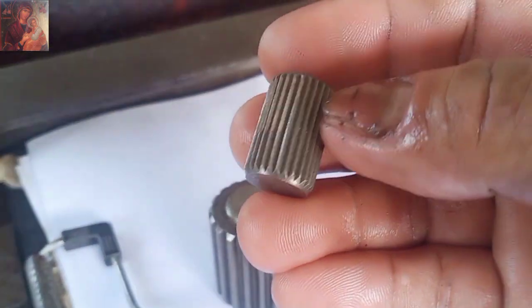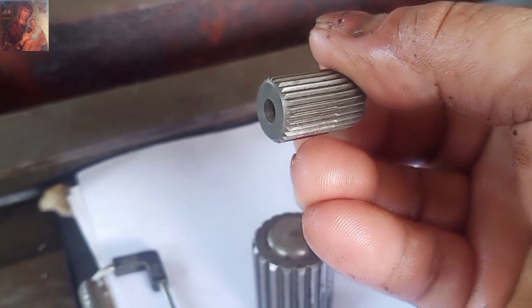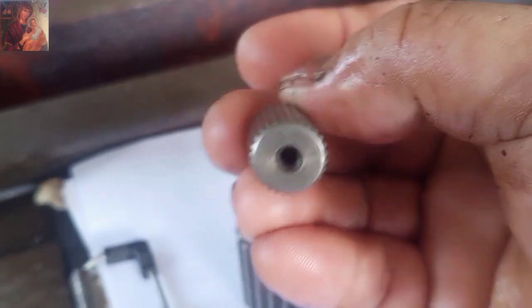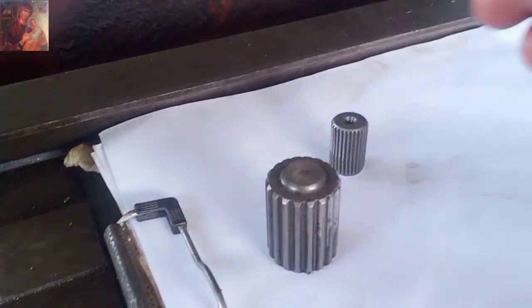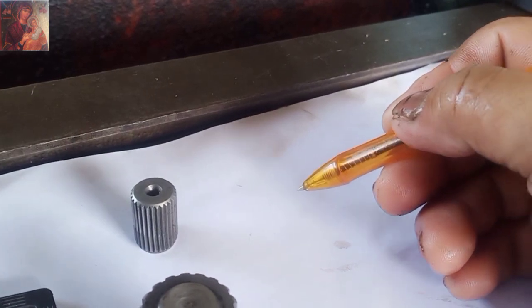Mayroon syang 28th spline. Yung ipin nya is 28th. So, 28th.